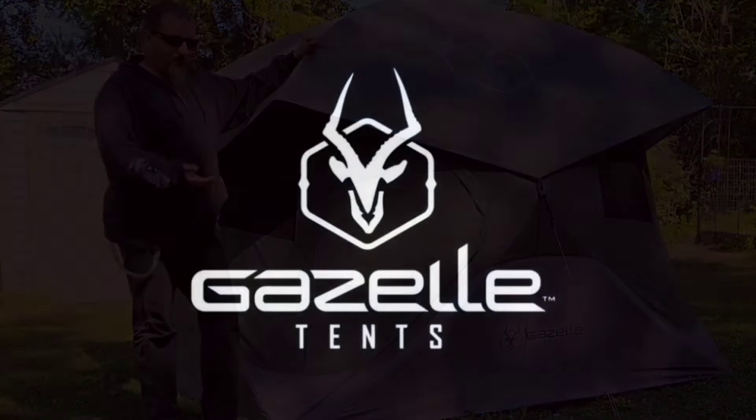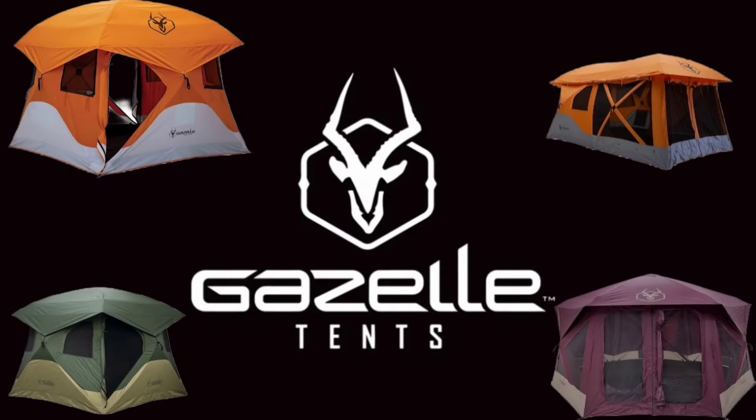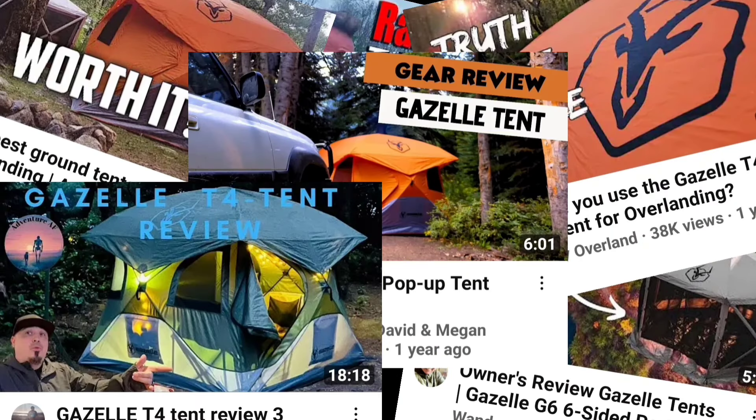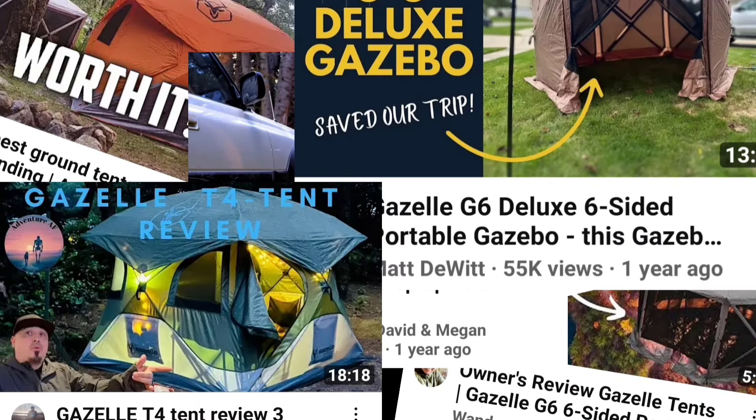What's up internet, today we're going to go over the problems and fixes of the Gazelle tent lineup. I've seen a lot of channels do reviews on Gazelle tents and most of them have had them for a few days or maybe a couple of outings before giving a review. We're going to do things differently because I've been using them for years — I've owned the T4, the T4 Plus, the T8, the T-Hex, and the G6 Gazebo.